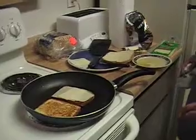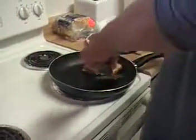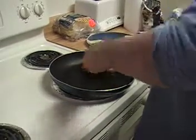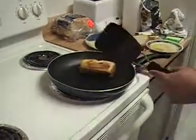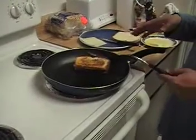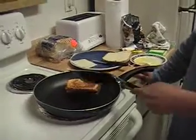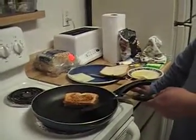We're going to flip this piece so it doesn't burn. Now we're going to put this on here — and there you go, there's your cheese sandwich. You put butter on one side, butter on the other side, and then both pieces of cheese.